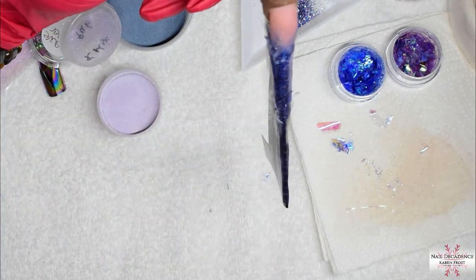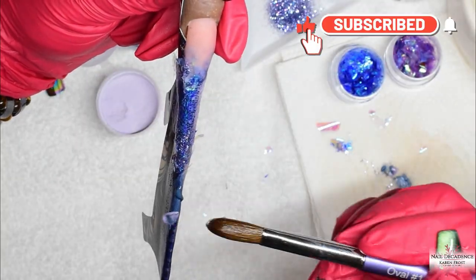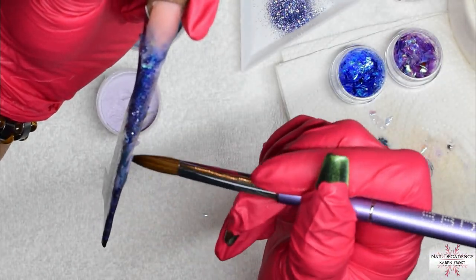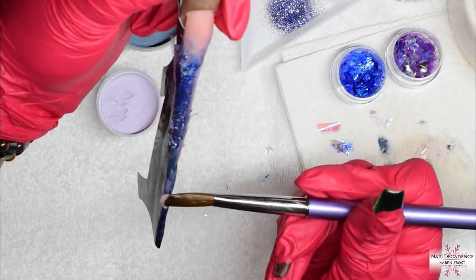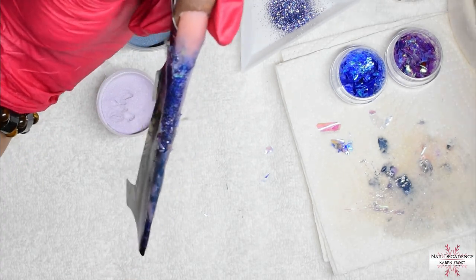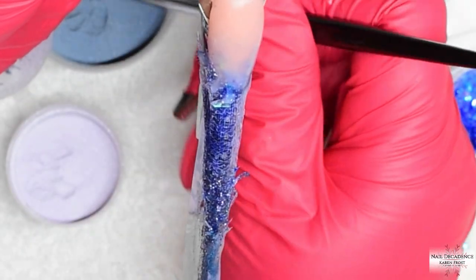Now I am using some navy blue and some purple acrylic mix that I have mixed myself, and I am going to do a little marble. I am using the nail bed colour, the purple and the blue, and just doing a small marble there - not the best marble in the world because I am working on quite a small surface really. It is long but it is very narrow, so it is a little bit awkward to do a marble on it. But I gave it a go! On the very tip I am using some more of that glitter mix and the mylar.